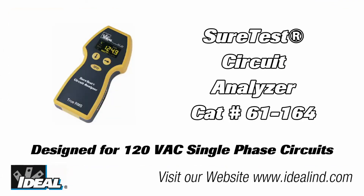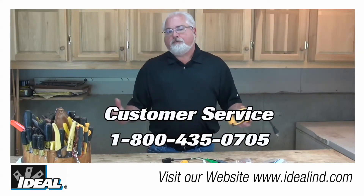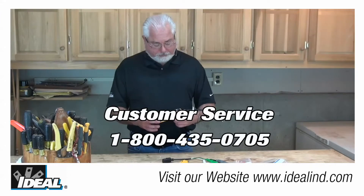If you'd like to know more about Ideal's circuit analyzer, it's catalog number 61-164, and you can contact our customer service department or take a look at our website to find a distributor that actually stocks the circuit analyzer.